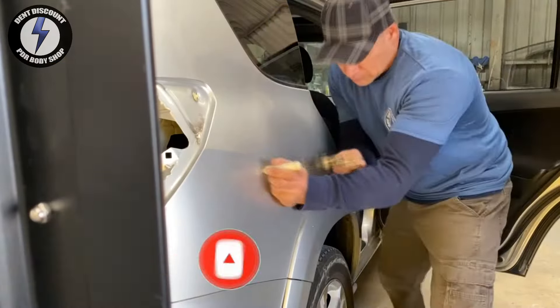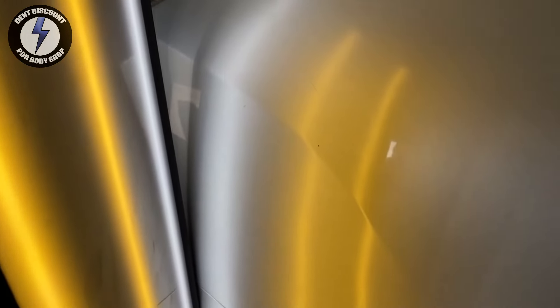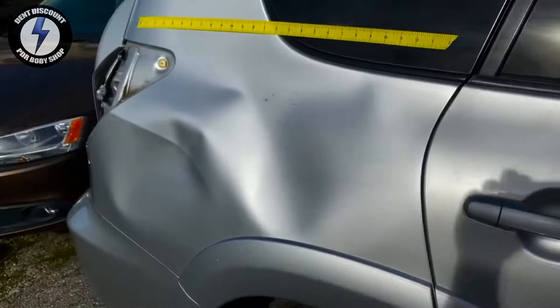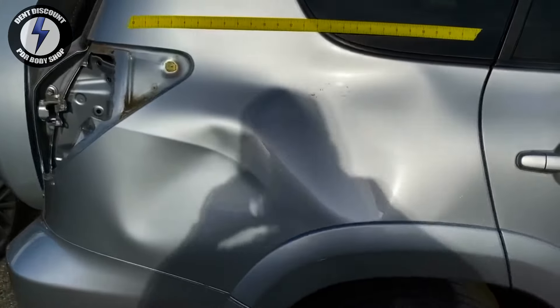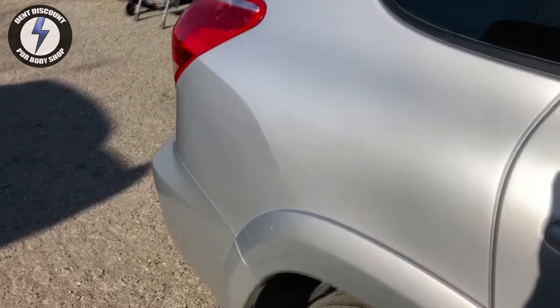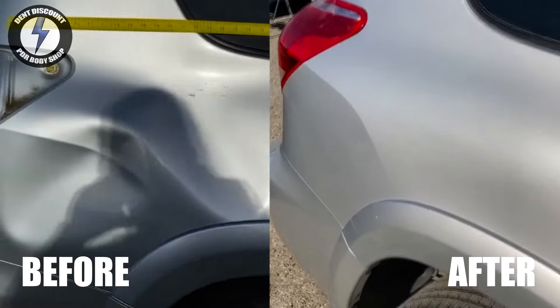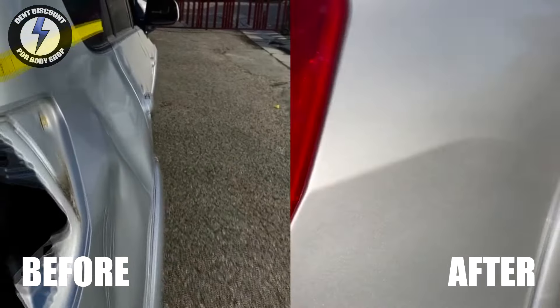I'm hoping this video was helpful in your paintless dent removal career. Here's the final pan of this rear quarter panel smash — you have a before and an after. If you like the video, it'd be great to get a thumbs up. If you want more videos like this, hit the subscribe button and you'll be notified.